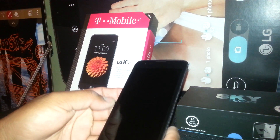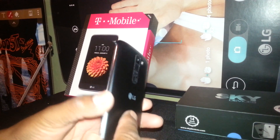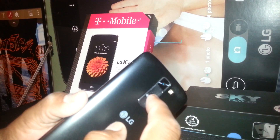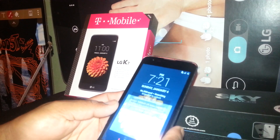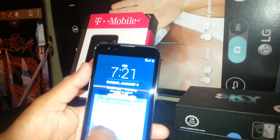Let's exit TalkBack mode on this phone, the LG K7 from T-Mobile or Family Mobile. We're going to go through some steps on how to exit TalkBack — when you touch any folder or screen it emits a voice, so you need to turn the feature off.